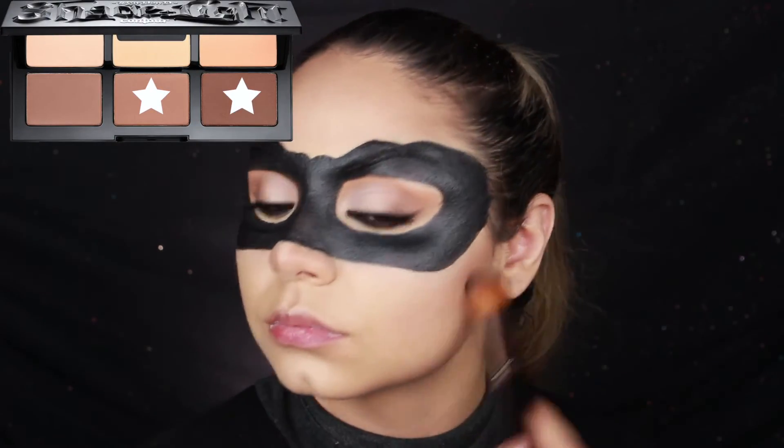Some of the powder got on my cheeks so I just grabbed a little more concealer and cleaned it up. Then I go in with the Shade and Light Contour Palette by Kat Von D and used two shades to contour.